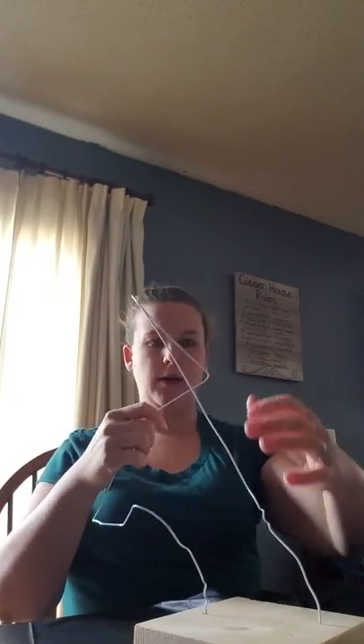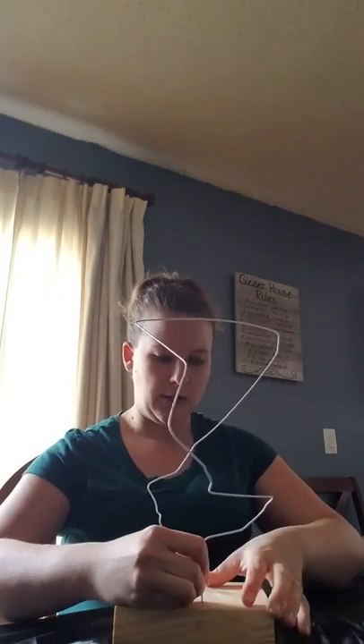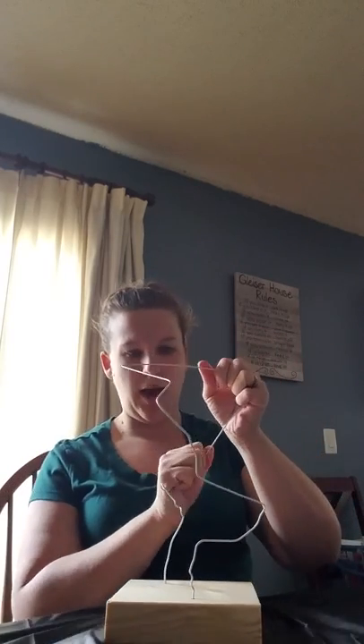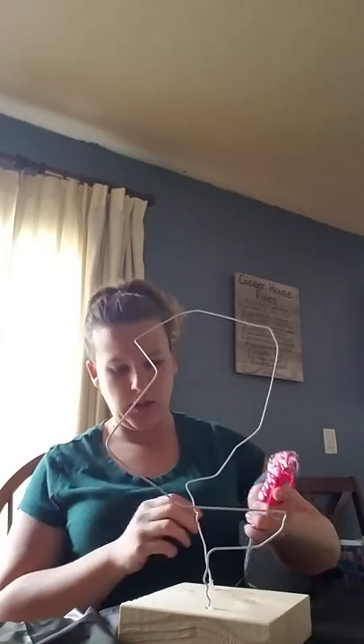Think about how you want your sculpture to be — do you want it leaning over, standing tall, or do you want portions to form corners? Remember, you're also going to be stretching pantyhose over the base of the wood, so the pantyhose will create an interesting form. As it gets down to the bottom it will get wider. Once you have the design you want, make sure the ends are stuck in the wood really well and the form is how you want it. Then come get the hot glue gun, put a little dab around the ends to cement the wire hanger into the wood, and let that dry.